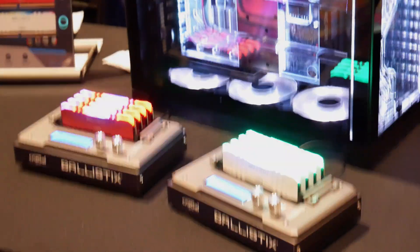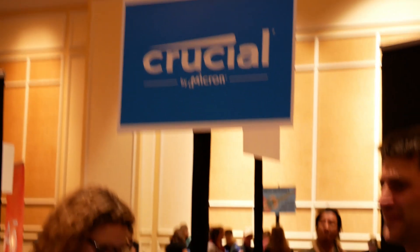Hey there, Ari from the Tech Buyers Group. Huge news here from the Crucial booth at Pepcom, which is on the sidelines of CES.